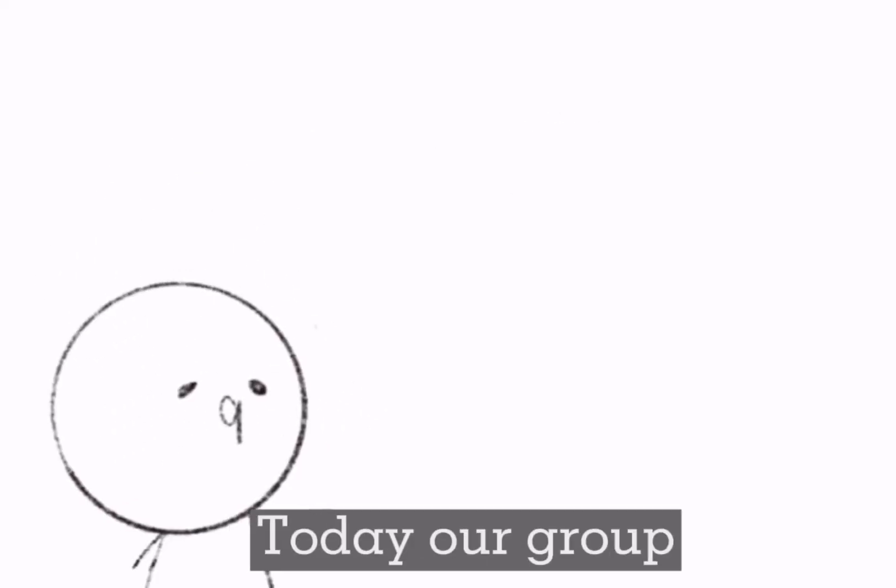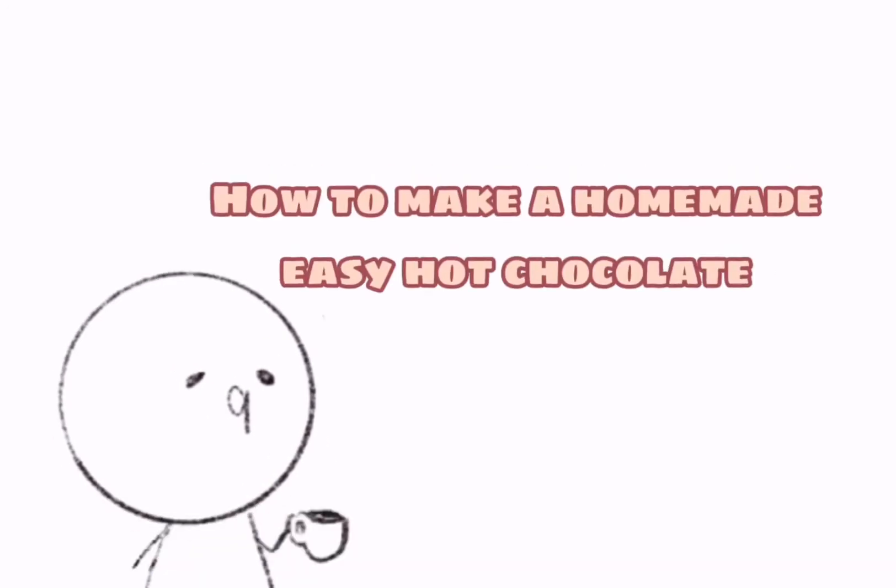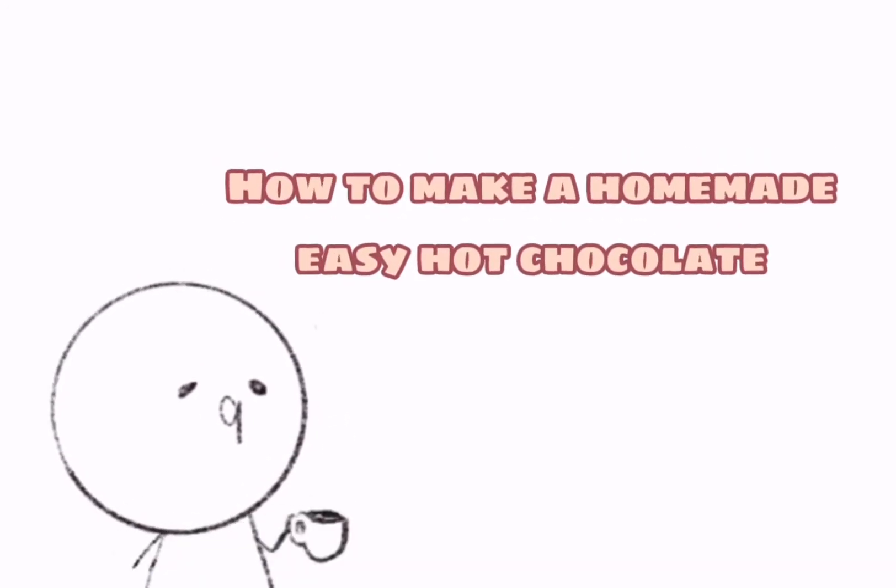Hello everyone, today we are going to present about how to make a homemade easy hot chocolate.